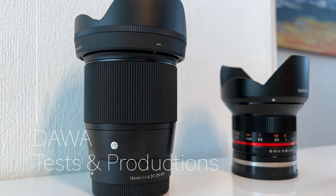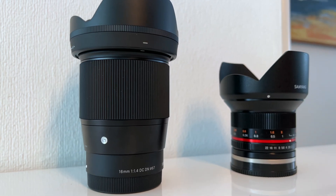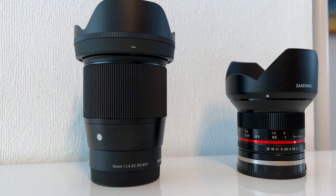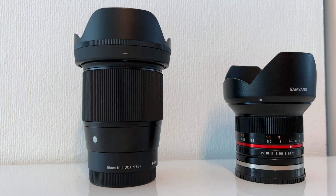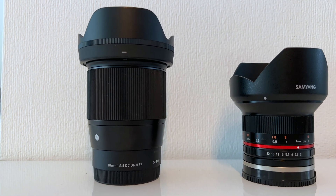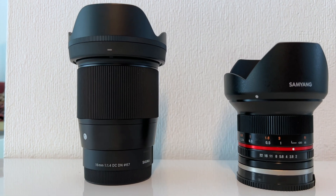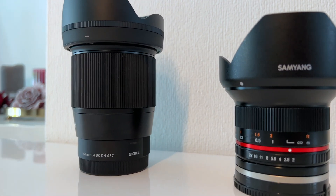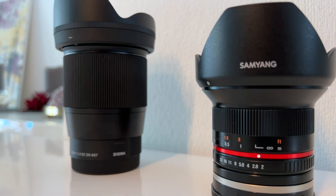Hello everyone and welcome to my channel. In this video I will compare which lens is the best for astrophotography. I have the Sigma 16mm f1.4 and the Samyang 12mm f2.0. There are a lot of YouTube videos about these two lenses, but I wanted to test them under the best conditions, so I flew to La Palma.